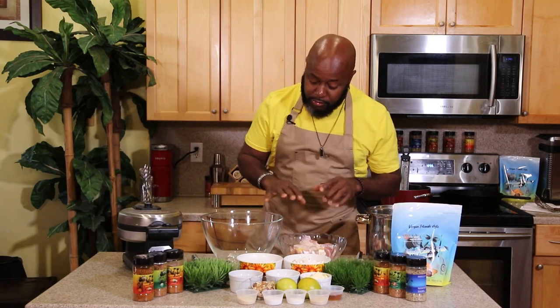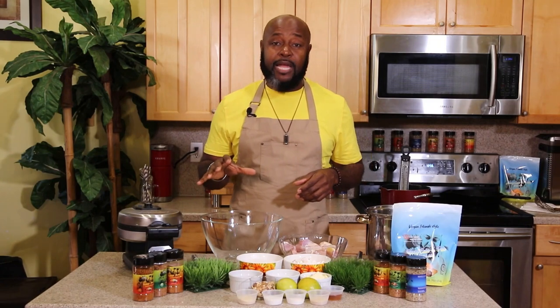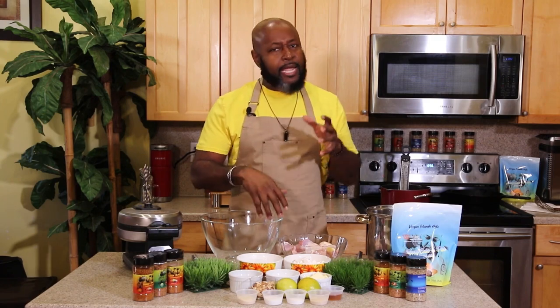First thing first, we're going to brine our chicken. A lot of you hear about brining turkey, brining chicken — brining is an essential go-to method of keeping your chicken moist and very flavorful, and it's very easy. There are a lot of complicated recipes out there on the internet that you can follow, but this one is very simple.